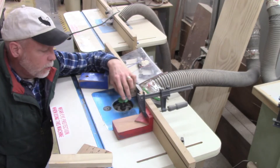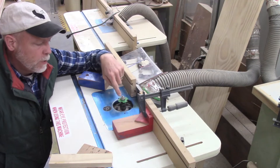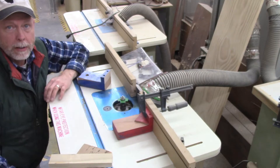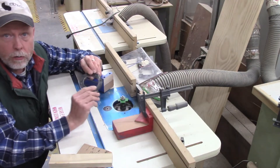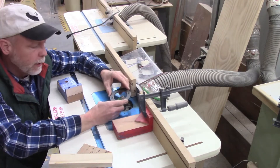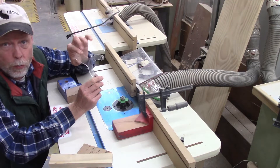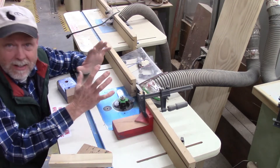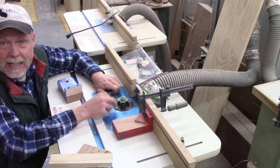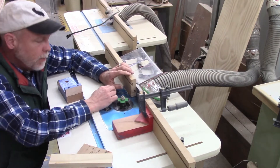On our router table, here's where the router sticks through the table — I've got a router bit on there with the router attached underneath. The first thing I want to do is close up this hole once I get the proper router bit in. I'll grab my throat plate, put it in, then get my clear plastic wrench. This throat plate threads in like a bolt, which keeps it from vibrating out or getting thrown by the router bit.